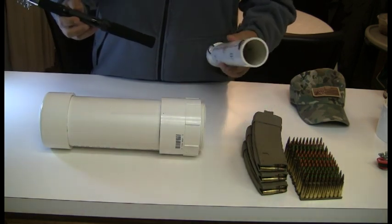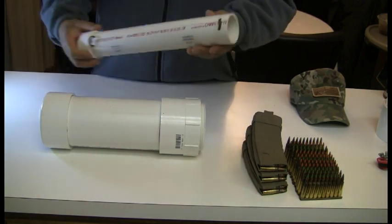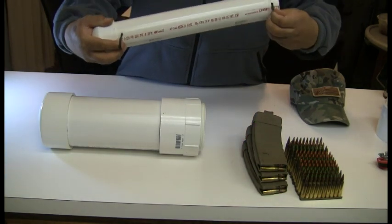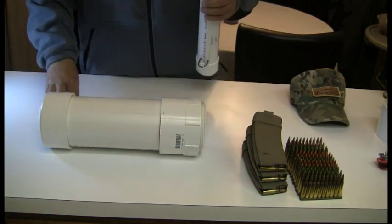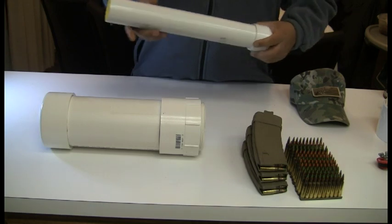I use this two inch PVC pipe with my telescoping fishing rod and place it in my bug out bag. I also have an attachment on the outside — some 550 cord on both ends that I can clip onto the outside of my pack if I need the room inside. This particular tube is not waterproof; it's just showing you the different things you can do with PVC pipe.